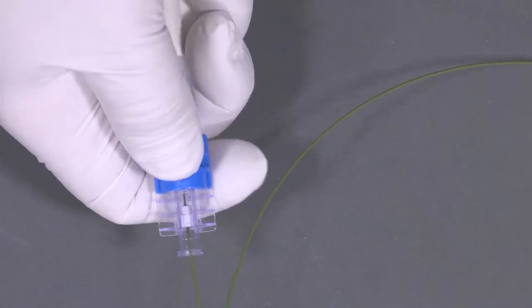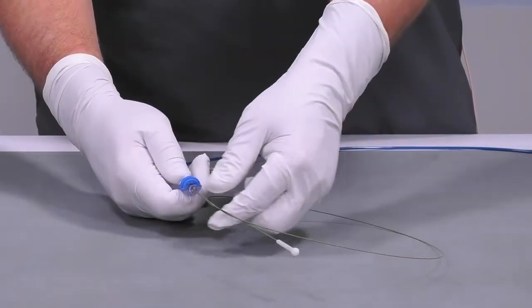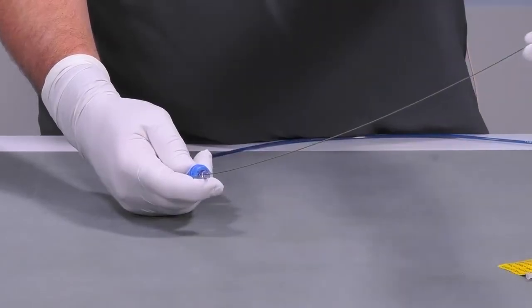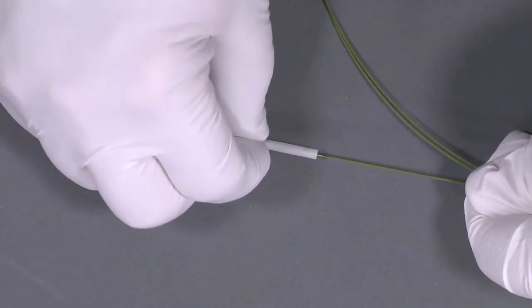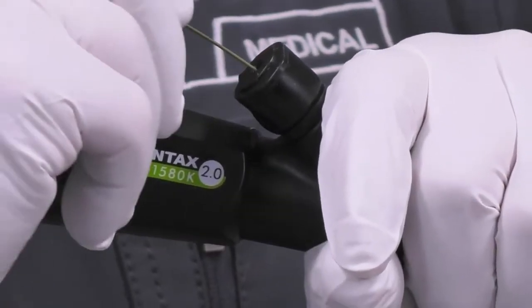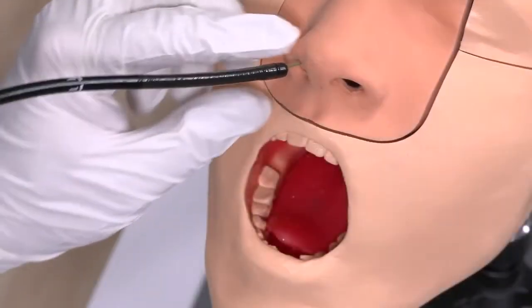Move the wire lock to the on position. Remove the wire guide. Remove the eye protector from the proximal end of the wire guide. Pass the floppy end of the wire guide through the scope. Advance the wire guide through the accessory channel and through the stricture.